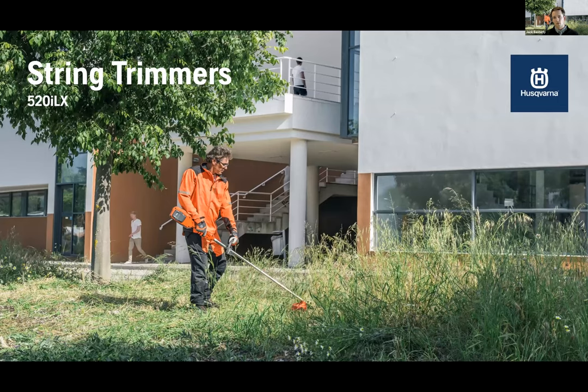Our string trimmer, the 520iLX, is IPX4 rated. It's important — especially now with work from home — that being quiet is imperative. The comments on this meeting alone show people asking where they can get their landscaper to run battery-powered equipment. The benefits for operators are also top of mind for landscape companies — when we ask what the top three benefits are, a lot of times it's about operators: less vibration, no exhaust in the person's face, no heat to rest their arm on. It really is just much better for the operator.